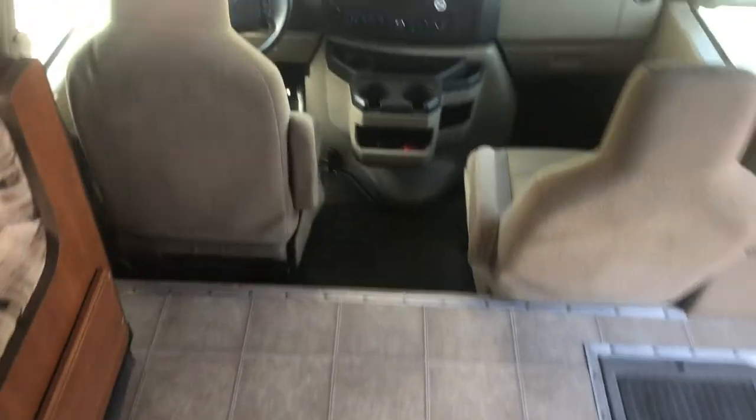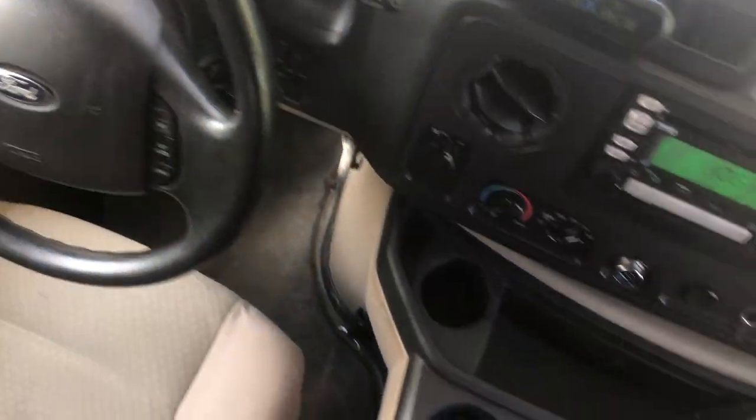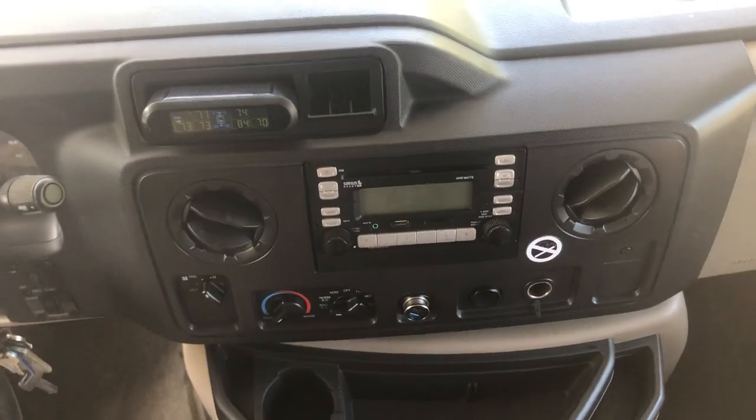There's another point over here where the same issue can occur — when the slide is in, it's tempting to set things back here, but avoid it as items can get behind this trim piece and cause damage to the trim, slide-out seals, and the wall itself. After shutting the vehicle off, remember to turn the radio off too — in most vehicles opening the driver's door shuts it off, and it will usually shut off automatically after about 10 or 15 minutes, but keep an eye on it.